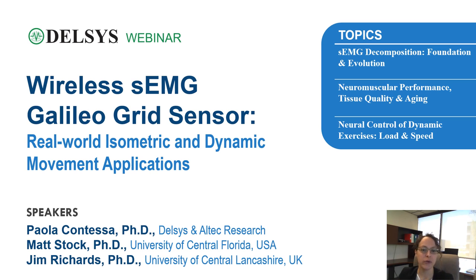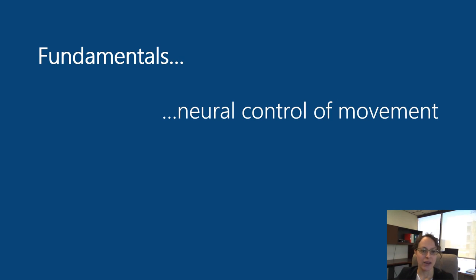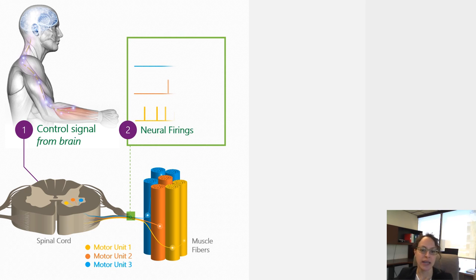What do we want to investigate with the Galileo grid sensor and surface EMG decomposition technology? We want to investigate the firing behavior of the motor units that comprise the muscles in our body — groups of muscle fibers that are activated together in response to a control signal from the brain during any type of muscle contraction.